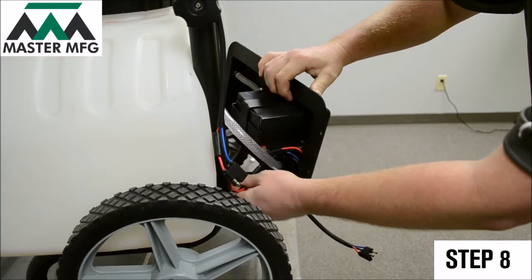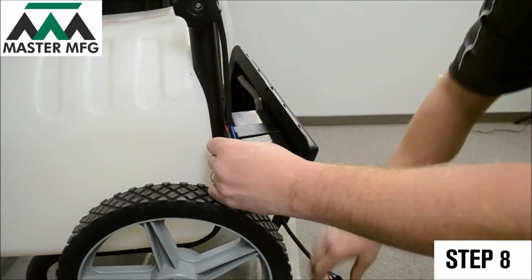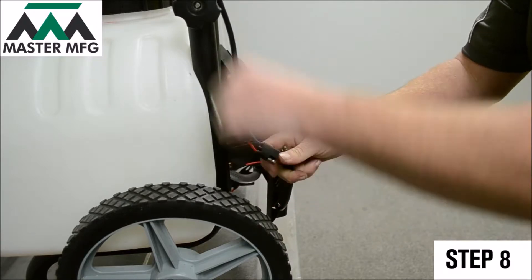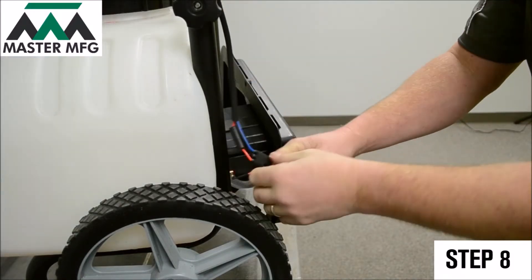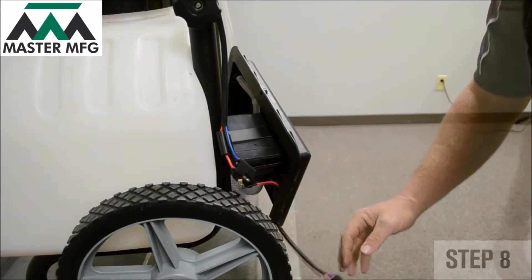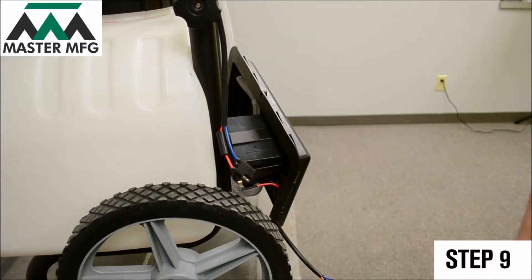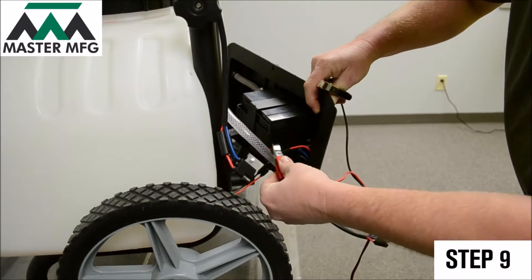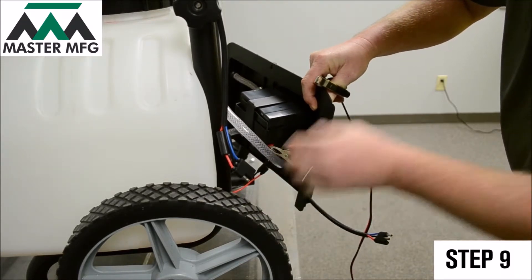Once the connections are confirmed, reconnect the power cord again and toggle the power switch on. If you still don't have power to your Master Gardener, disconnect the power cord connection once more and grab your external battery source.